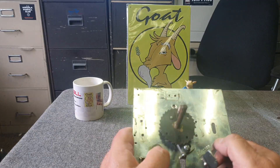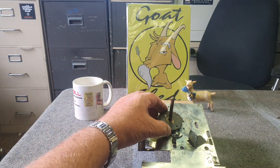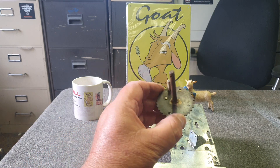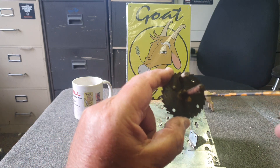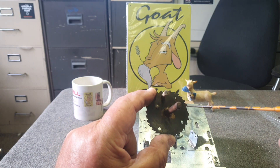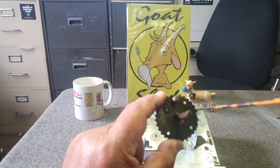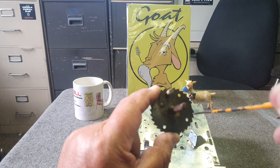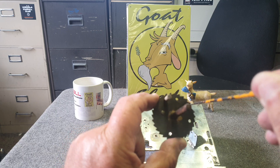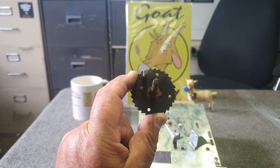Just one other thing while I've got this here: on these escapement wheels, everyone can see the cutaway here. There's no tooth broken or missing — that's to stop the step unit from being able to step up any further. The drive pawl can't go any further. That's what that cutout is for.